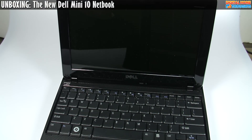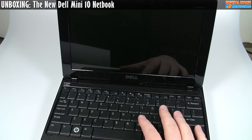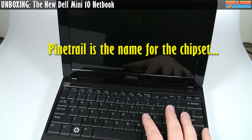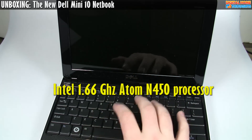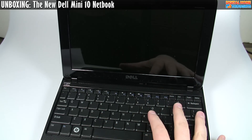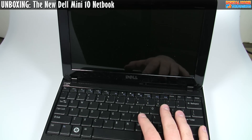This is the Inspiron Mini 10, or the new Mini 10 as Dell calls it. The CPU is an Intel Atom N450 processor, which is the Pine Trail chipset running at 1.66 gigahertz. It's not really any faster than the older Atom chipsets you've seen in other netbooks, but what it does give you is a slightly lower power draw. Since battery life matters on netbooks, it's pretty good to have that.